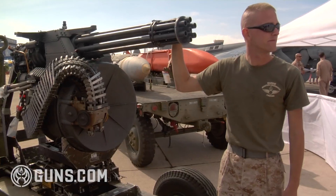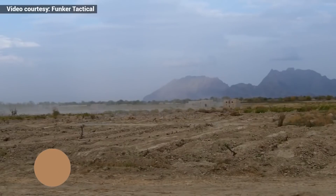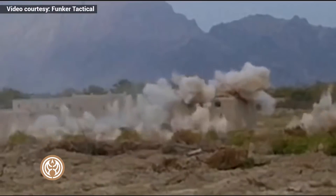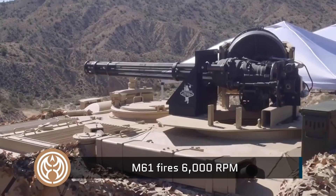Traditionally when they first built the Vulcans, they put them on F-18s, F-16s, almost all of our fighting aircraft. The reason they had such a high cycle rate is they would only be on target for fractions of a second. So if you're only going to be on target for a tenth of a second, you have to be able to get at least two to three rounds on target. The only way of doing that is by obscene rates of fire.